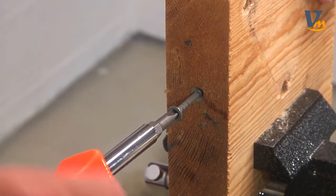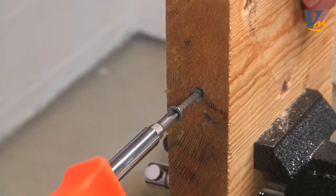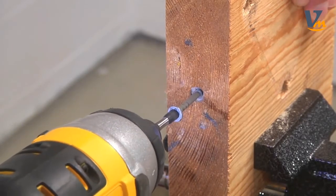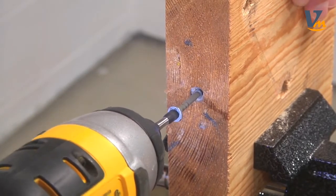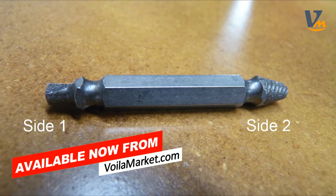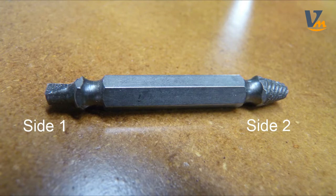It's no longer possible to budge this thing with a screwdriver, an impact driver, or a drill driver. Let's go ahead and take a closer look at the extractor — you can see that it has two sides. We'll be using side one first and side two second. Note that your drill will be in reverse, which is counterclockwise, for the entire procedure for both sides.